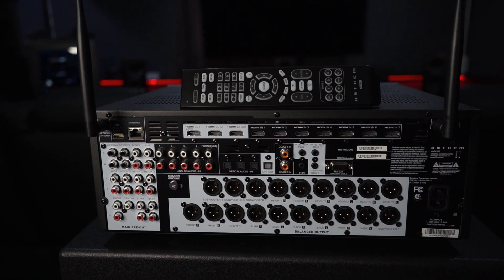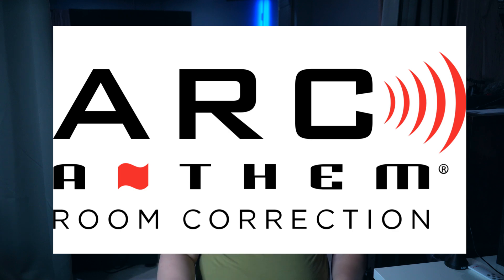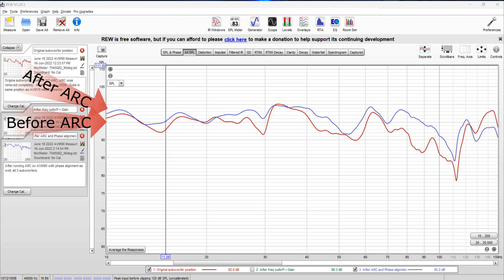Let's look at how the AVM90's two additional subwoofer outputs translate into the real world and compare the bass calibration between the two units. Full disclosure: when I did the measurements on the AVM70, it was an older version of Arc Genesis with auto phase adjust, and when I took the measurements on the AVM90, there had been one update — so that may have contributed to different results. Because the AVM70 only has two subwoofer outputs, I had to put the two front subwoofers on the same output using a Y-splitter, with the back RS2 on the second output. The AVM70 results showed improvement at the main listening position but could still use some work. The AVM90 did do a better job at the main listening position, though it is still far from perfect. My room is not yet treated and is difficult to calibrate.